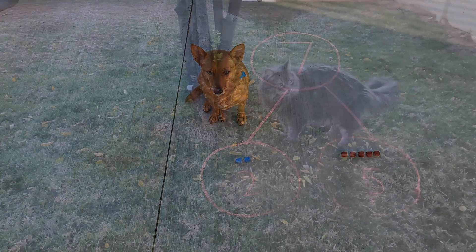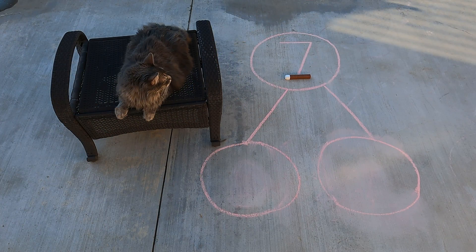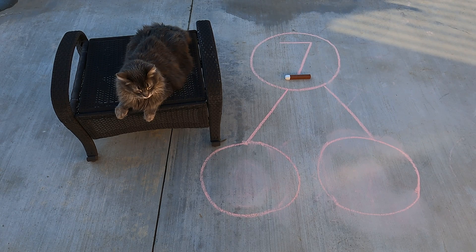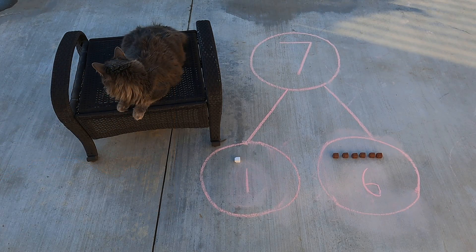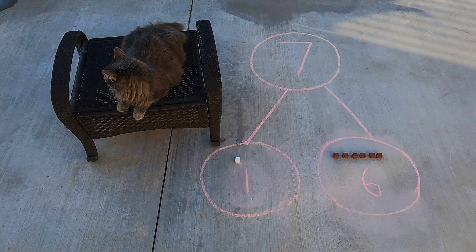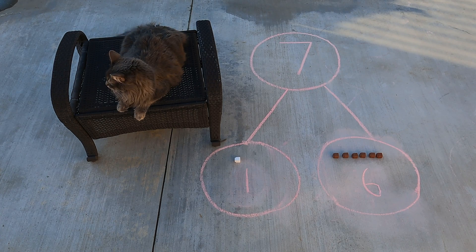Good job, Axel. You found another seven cube stick right there at the base of the tree. Let's go put it on our number bond. Good job, Axel — you found the seven cube stick and put it in the hole. Alright scholars, let's take a closer look to see how we can separate that stick into two parts. We have one white cube in the first part and six brown cubes in the next part. One and six make seven.